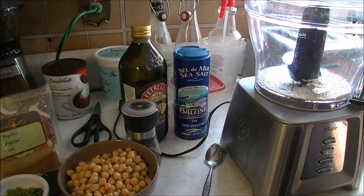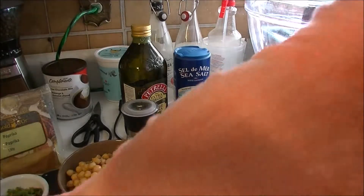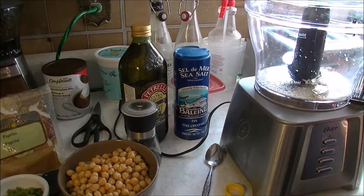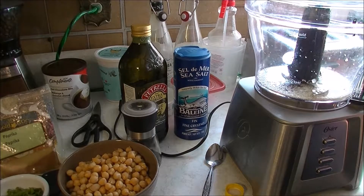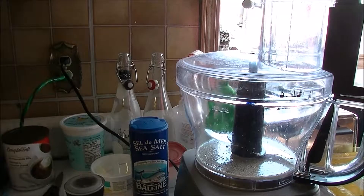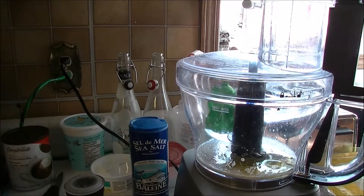I'm just going to put some sesame seeds in — about two tablespoons of lemon juice. Also at this point I'm putting in some oil, just some.